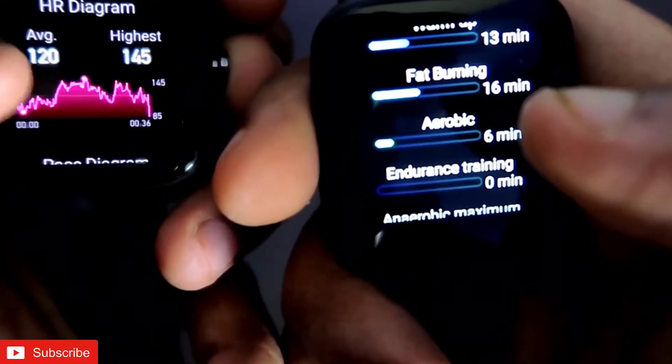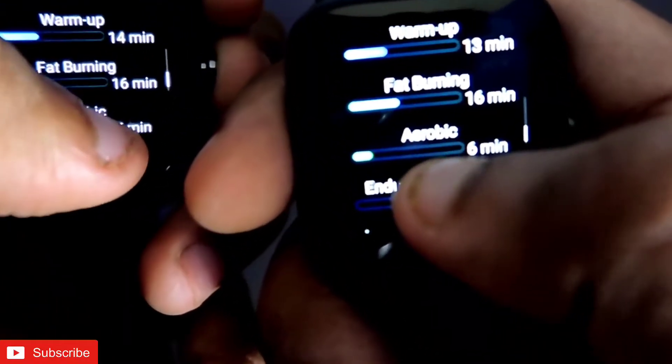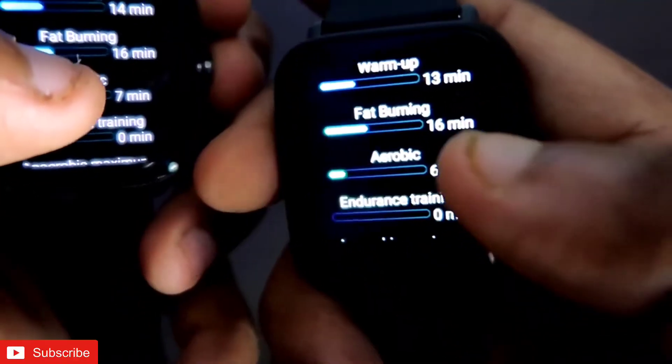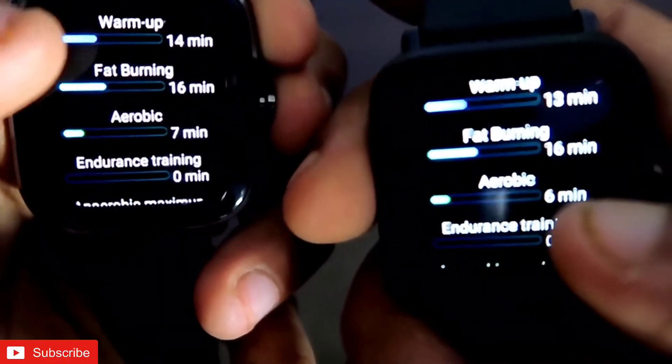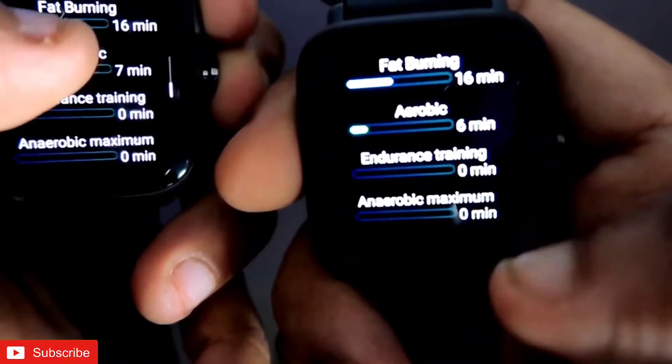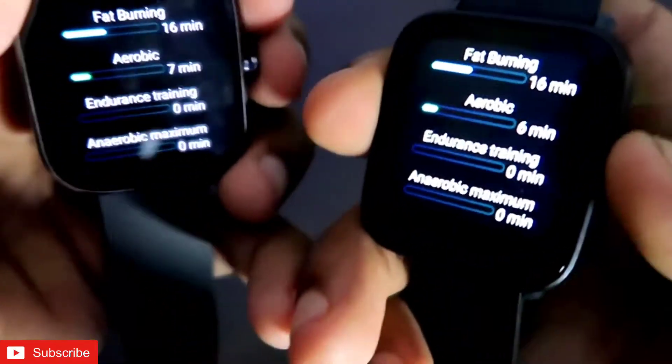Sliding up again shows the warm-up time and workout zones. Warm-up was 13 minutes in BPU and 14 minutes in GTS 2 Mini. Fat burning was 16 minutes in both, and aerobic was 6 to 7 minutes. More or less the same type of data across both watches.